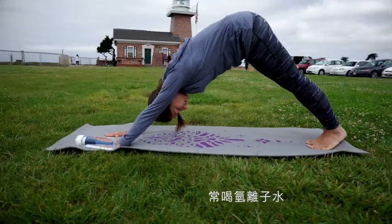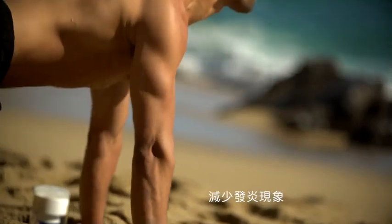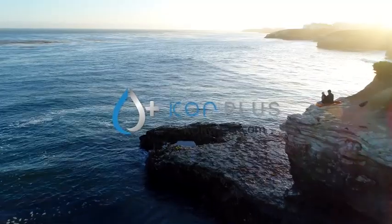Studies show that drinking hydrogen-rich water can increase athletic performance, improve energy, accelerate muscle recovery, reduce inflammation, and even fight diabetes and aging.